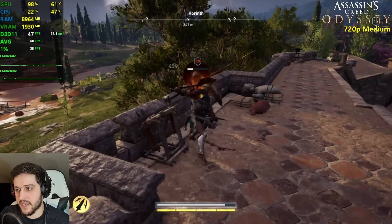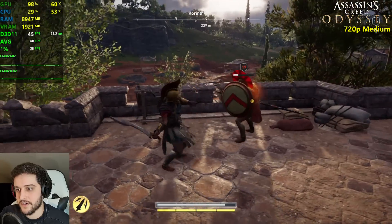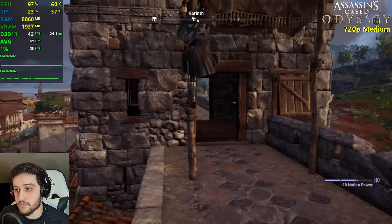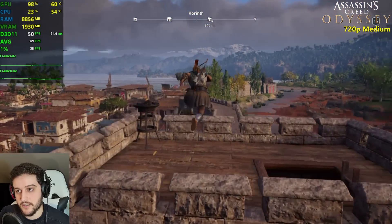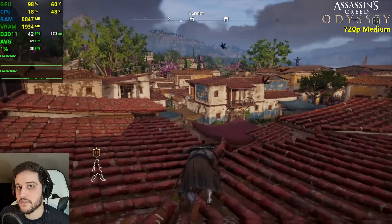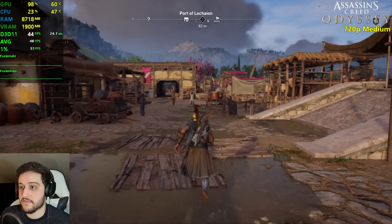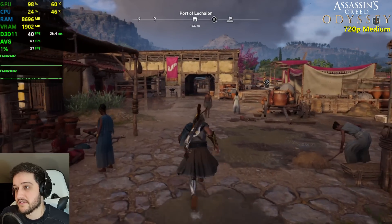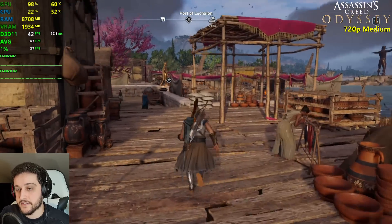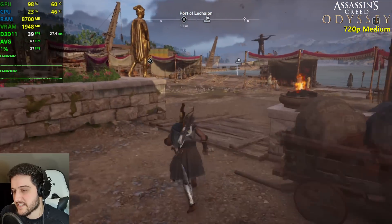Perfectly playable still. I would definitely choose to play on medium in this one with this card. Looking at the entire city from above it still drops into the 30s, but it's high 30s — so it's a very comfortable experience. Visually speaking, it's very pretty still even at 720p, and you might actually have a 768p or 900p monitor so it's gonna look even better.